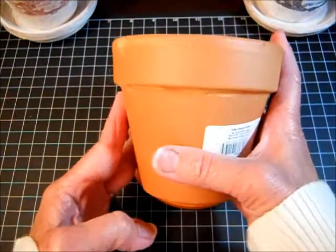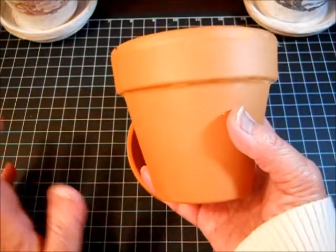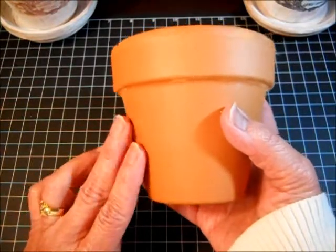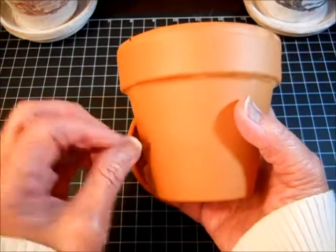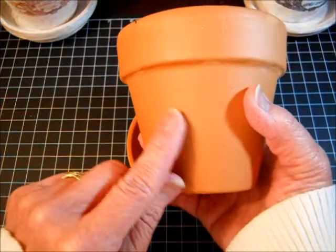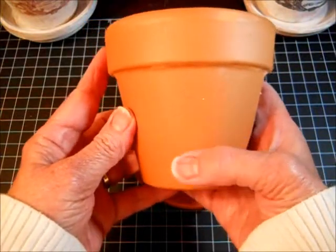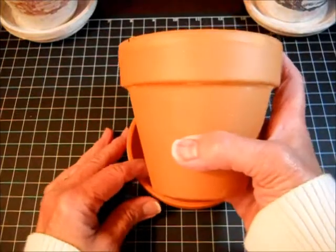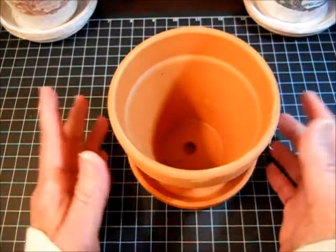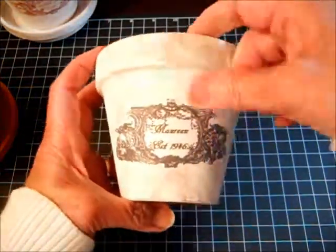After you have your graphic, go ahead and paint the pot any color you want — even your favorite colors if it's for a child. Now, terracotta is extremely porous, so be prepared to work quickly, because as soon as I started painting I noticed the paint just got sucked right up into the terracotta. Work quickly with your brushes, swirl it around, and sponge your acrylic paints. After painting, let it sit and dry for a little while.